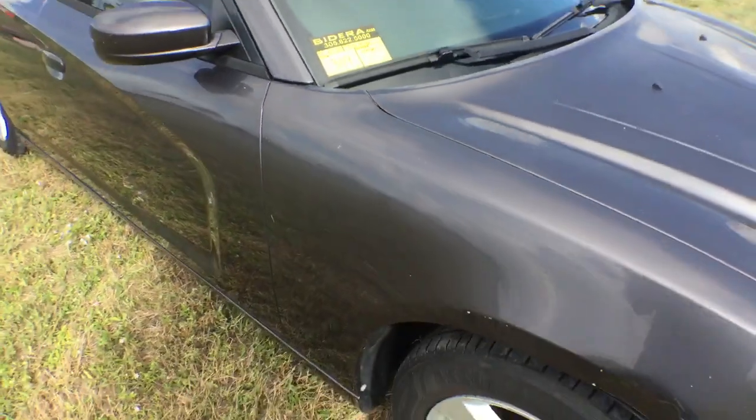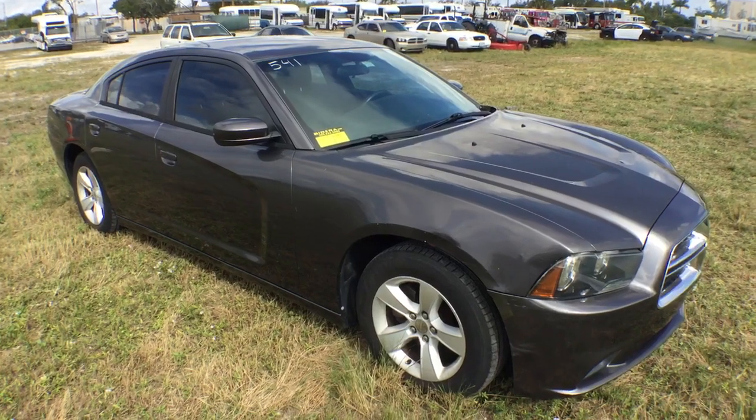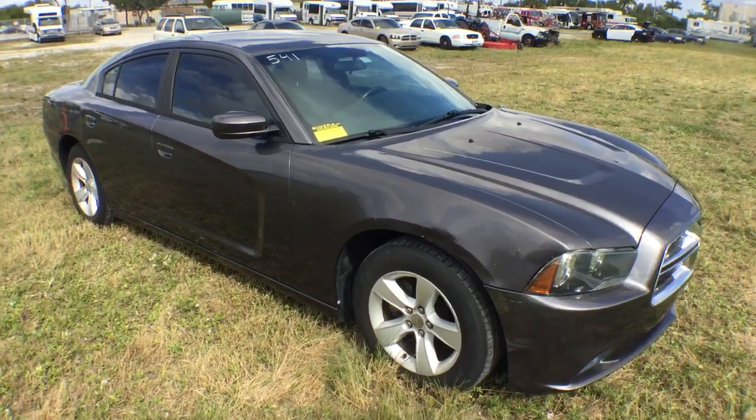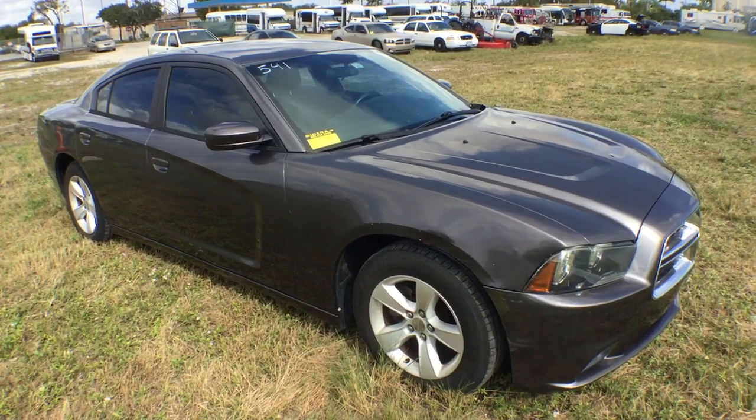Number 309 is a 2014 Dodge Charger. This Dodge Charger has a V6 3.6 VVT engine.